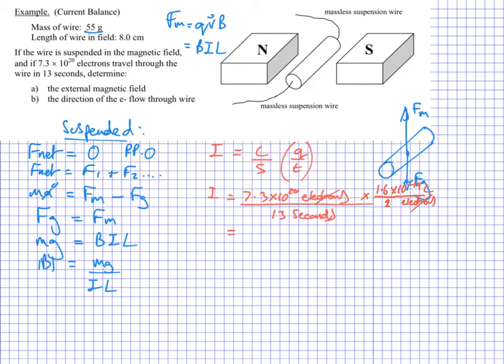Putting that into my calculator gives me 8.984 amps, or coulombs per second.